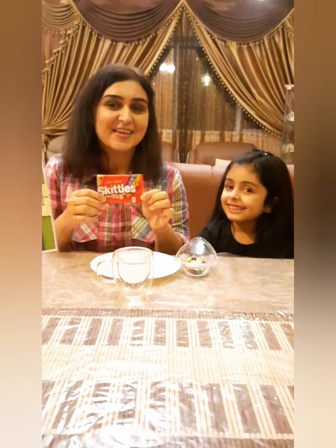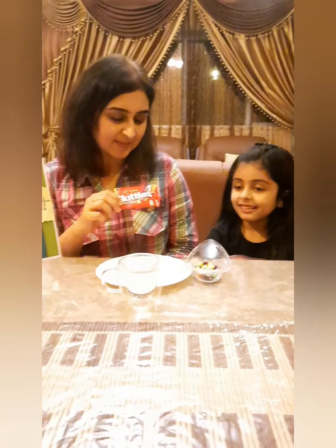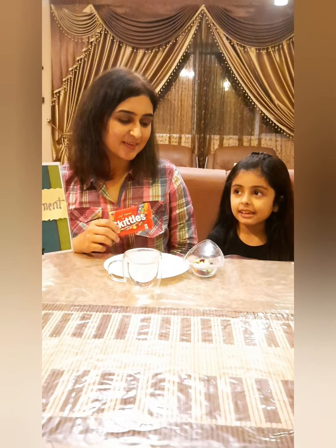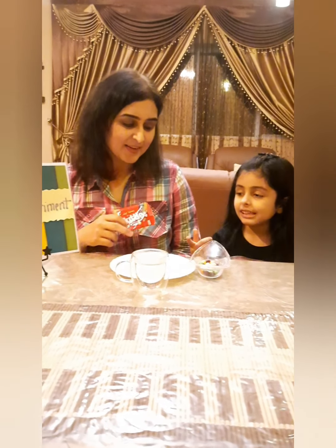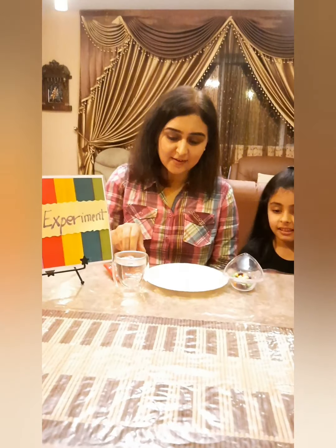So what do we need for this activity? We need warm water, we need skittles, and we need a plate. We have all the things ready here, and we have just taken out the skittles and put them in the bowl.